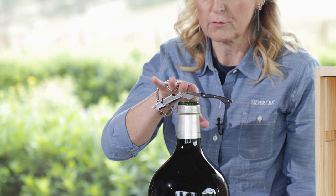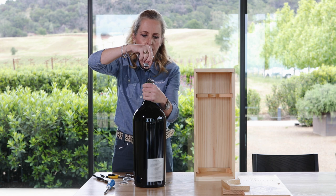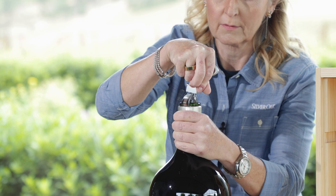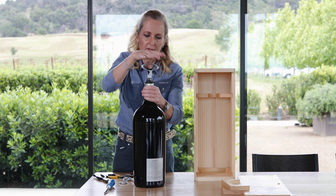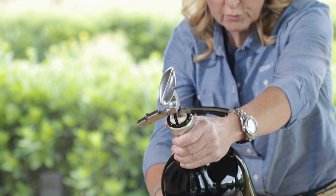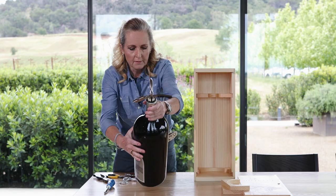Now you take your awl and bring it down over the corkscrew perpendicular. Press it down — I always describe it as kind of like the helicopter rotor blade situation. So this is your setup.